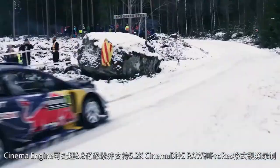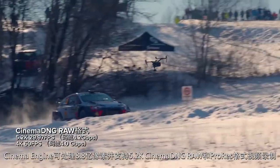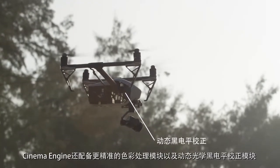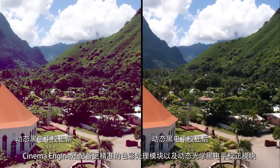The Cinema engine is capable of processing 880 million pixels per second, capturing Cinema DNG RAW and ProRes at up to 5.2K. It also incorporates a much more precise color processing module as well as rigorous dynamic optical block correction.